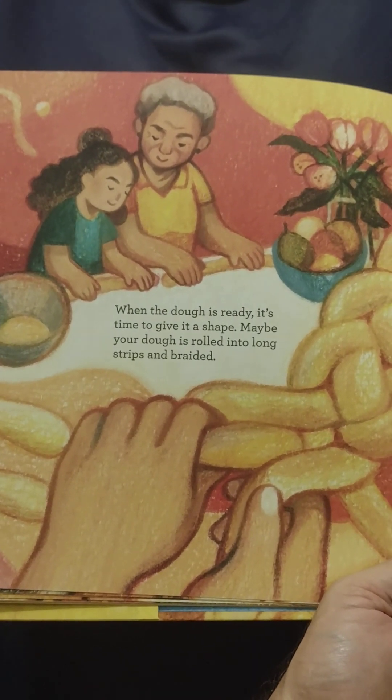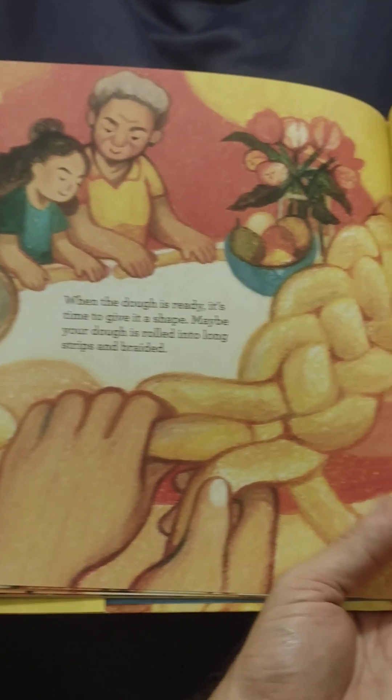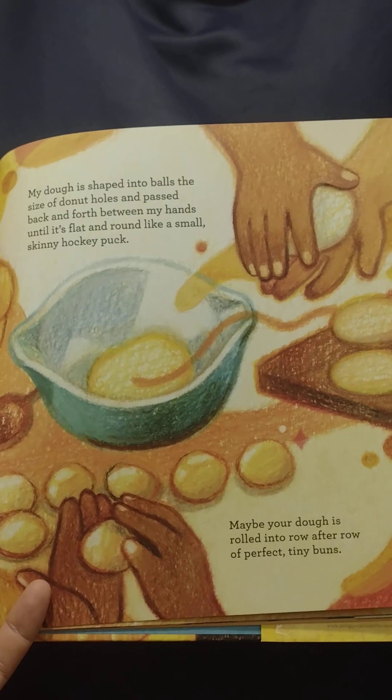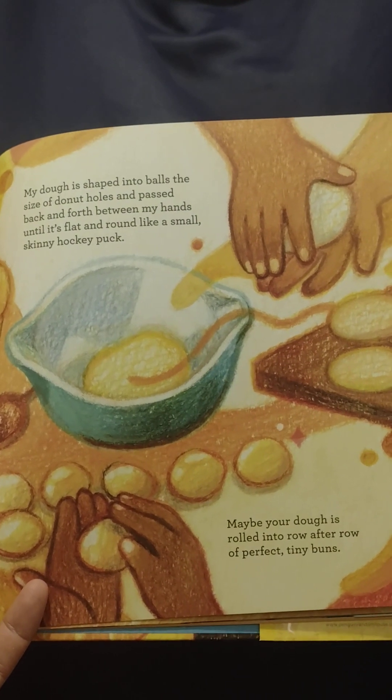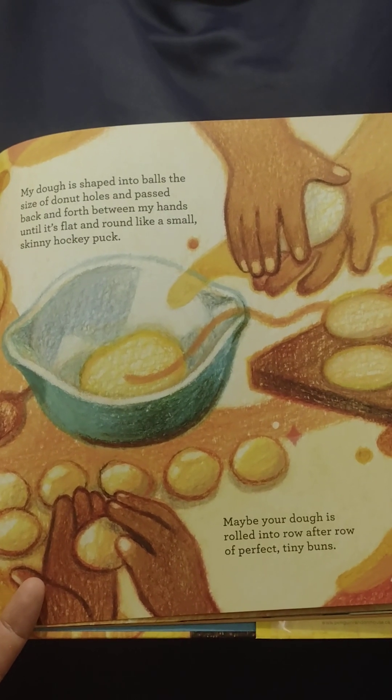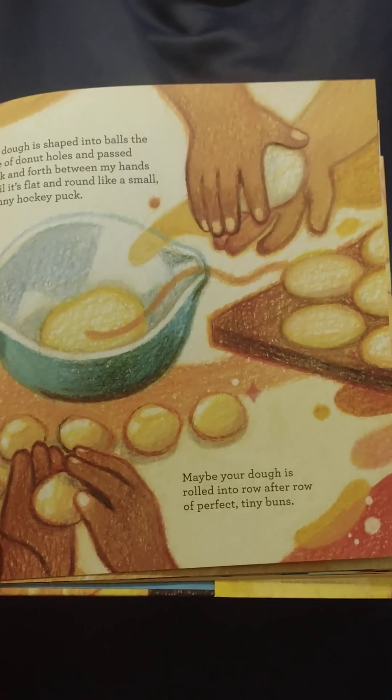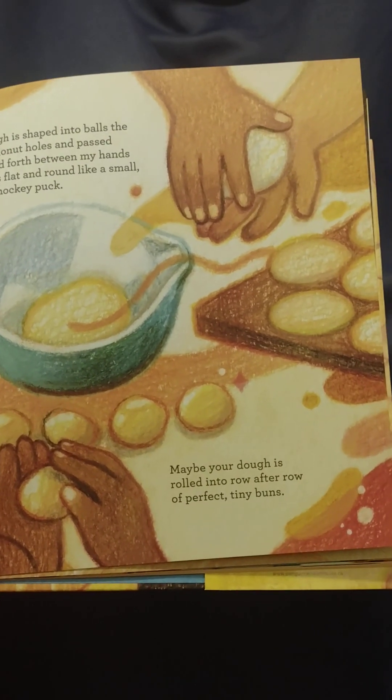Maybe your dough is rolled into long strips and braided. My dough is shaped into balls the size of donut holes and passed back and forth between my hands until it's flat and round like a small skinny hockey puck. Maybe your dough is rolled into row after row of perfect tiny buns.